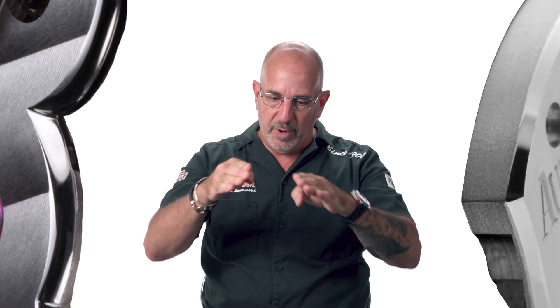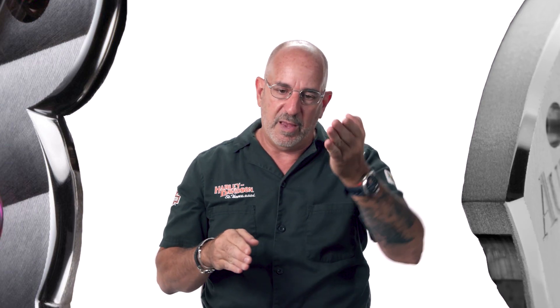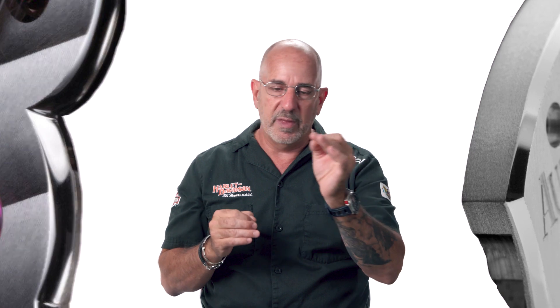Other parts of watch finishing are engraving and anglage, which is chamfering. What anglage does is put a polished edge on every smooth surface — it could be a straight or curved edge, and everything is done by hand. You also have beveling. The key difference is that anglage is very high polished, whereas bevels can be satined, and it's basically used to make the piece look thinner than it is.